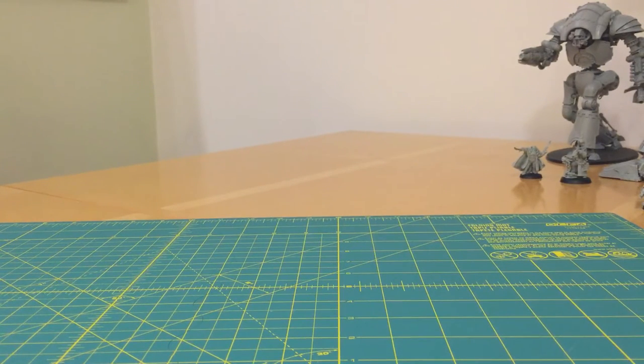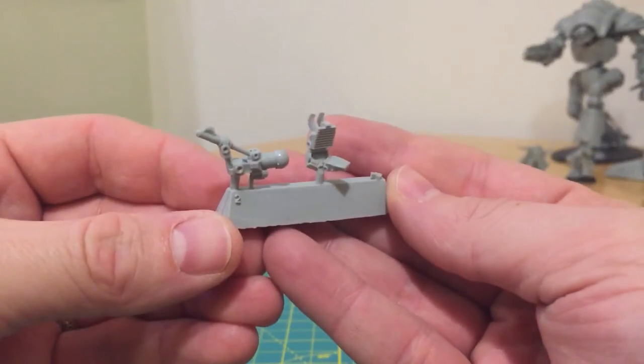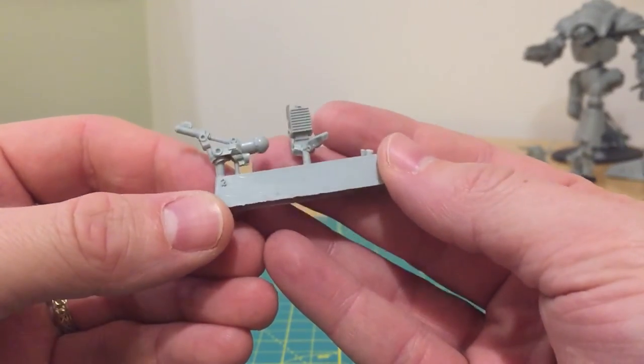The third issue is broken and missing parts. All Forgeworld kits are manufactured and packed by hand, so there's no automated production process, and therefore there is always a possibility that a part is missing or broken. I'm going to illustrate both of these with a single sprue where both issues occurred at the same time.